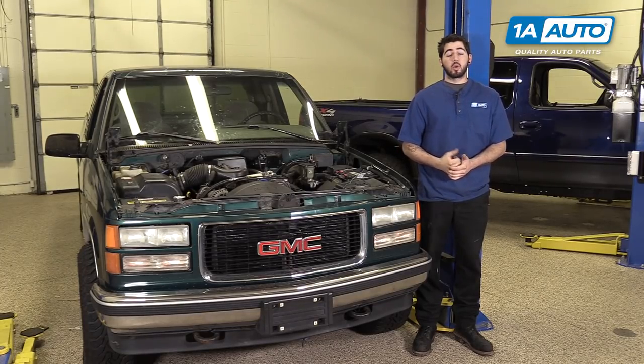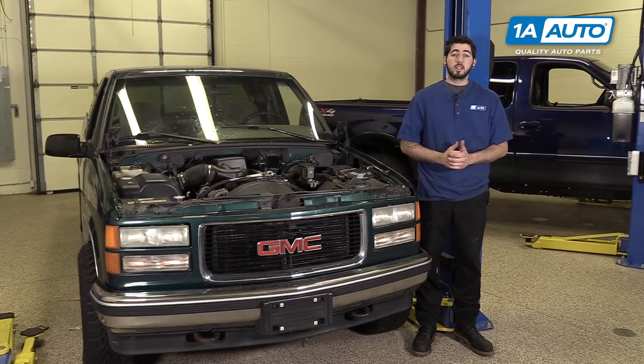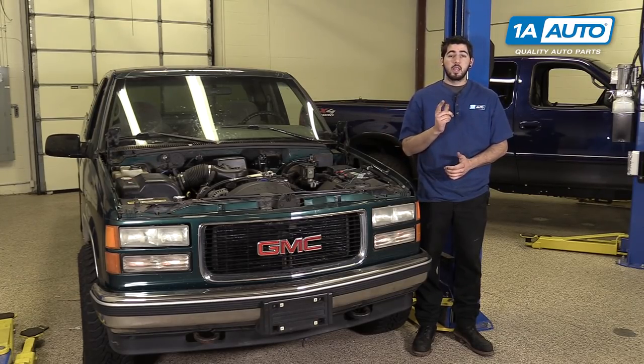In this video, we're going to be working with our 1996 GMC Sierra. We're going to show you how to remove and replace your vehicle's door latch mechanism. If you like this video, please click subscribe. We have a ton more information on this and many other vehicles. And if you ever need parts for your truck, you can follow the link down in the description over to 1AAuto.com.